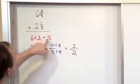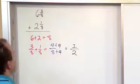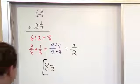We add the whole numbers together and we get eight. We add the fractions together and we get one-half. So the final answer is going to be eight and one-half pounds.